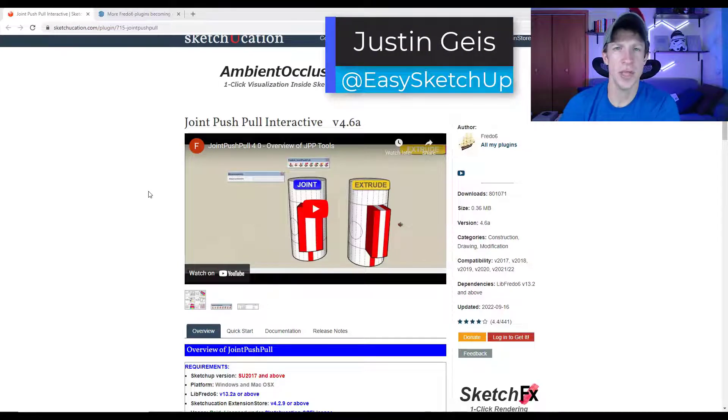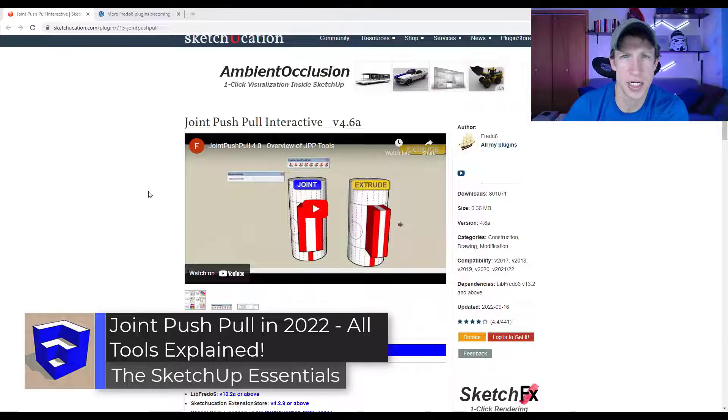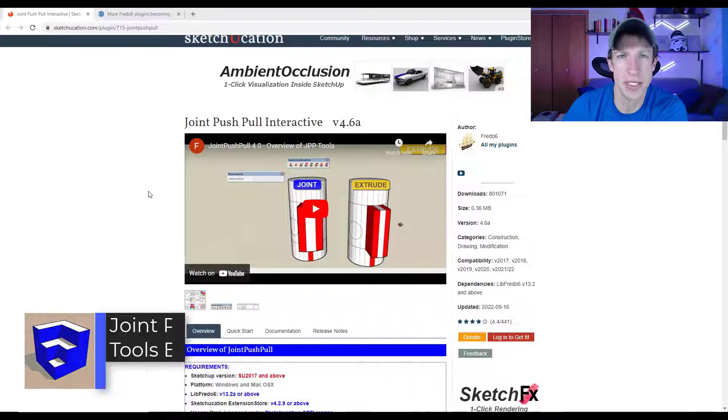What's up guys, Justin here with the SketchUpEssentials.com. In today's video, we're going to talk about all the features contained inside of the Joint Push-Pull extension for SketchUp from Fredo 6. Let's go ahead and jump into it.